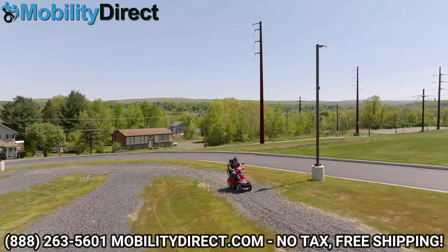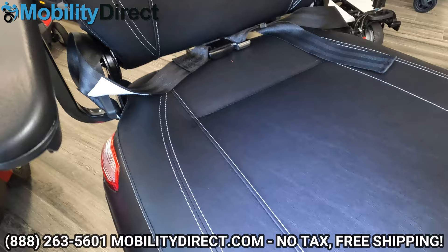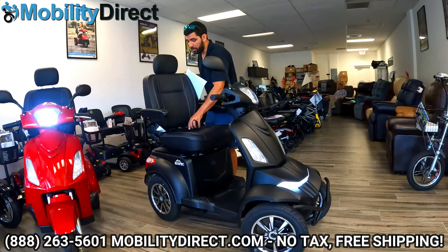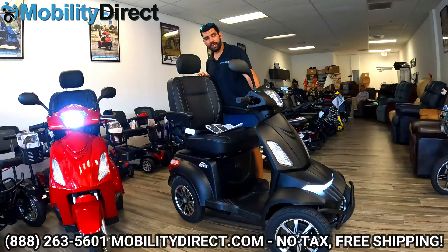Let's talk about some of the comfort adjustment features on this model. It has a really comfortable captain seat, 20 inches wide, 18 inches deep, memory foam, comes with a seatbelt, comes with a height-adjustable headrest, and comes with flip-up armrests. Not only that, the armrests are height and width adjustable. Let me show you what I mean by that.